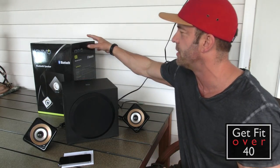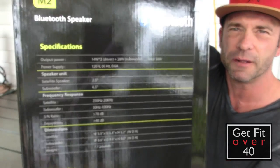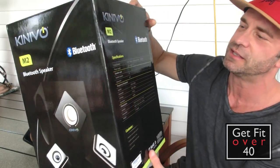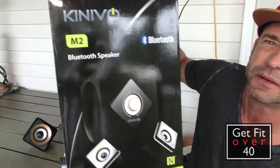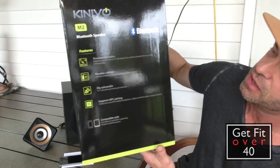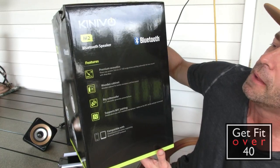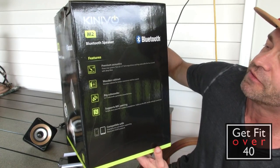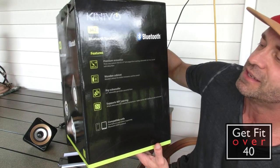Let's get into some of the specifications — I'll read it off the box. Here's the box with a little picture of the speakers. Features listed include premium acoustics: a three-way system with two and a half inch full range drivers and a big subwoofer for true sound and deep bass.